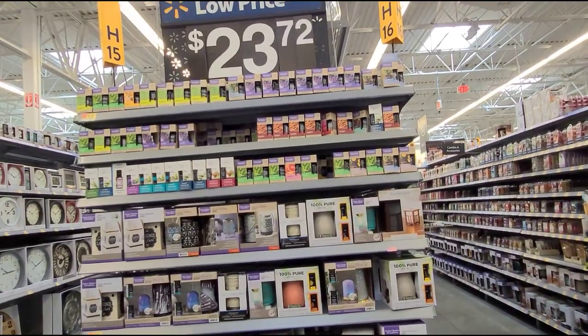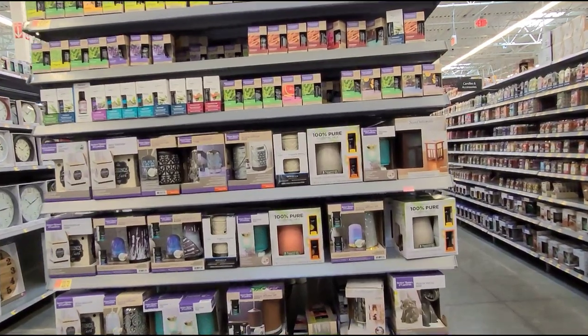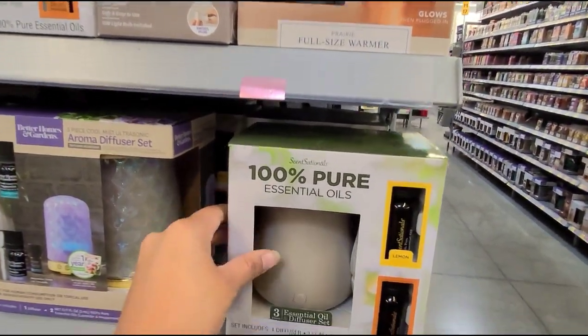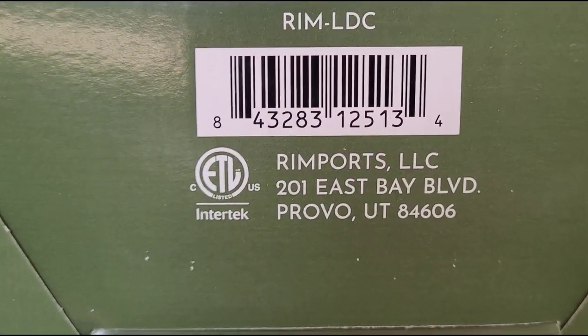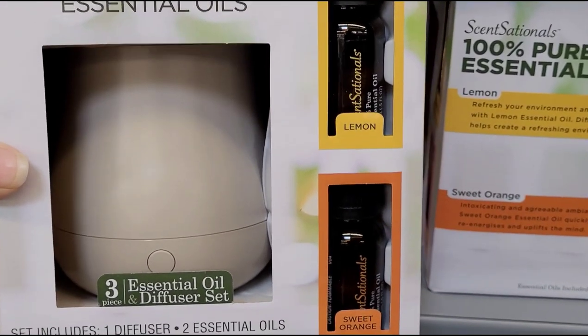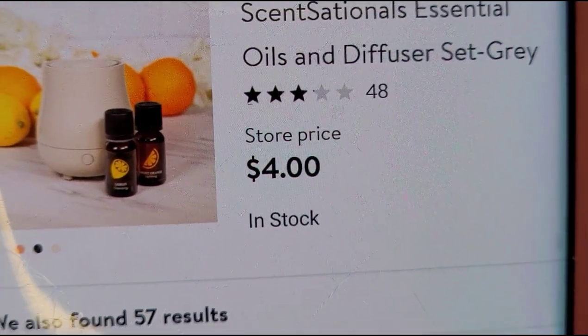This end cap here says $23.72. I scanned this essential oil diffuser right here — it comes with two oils, and when I scanned it, it was ringing up for $4.